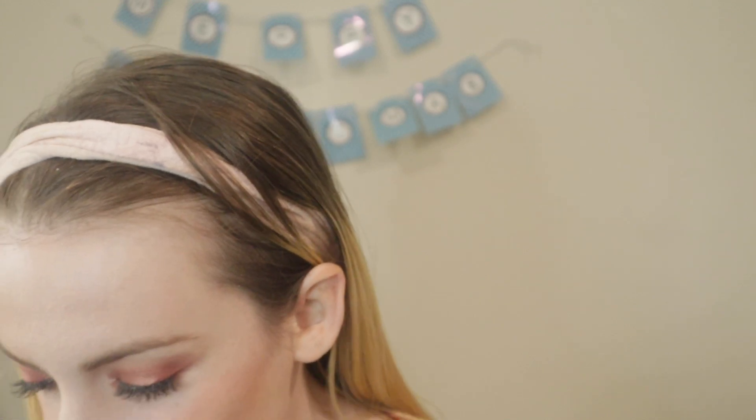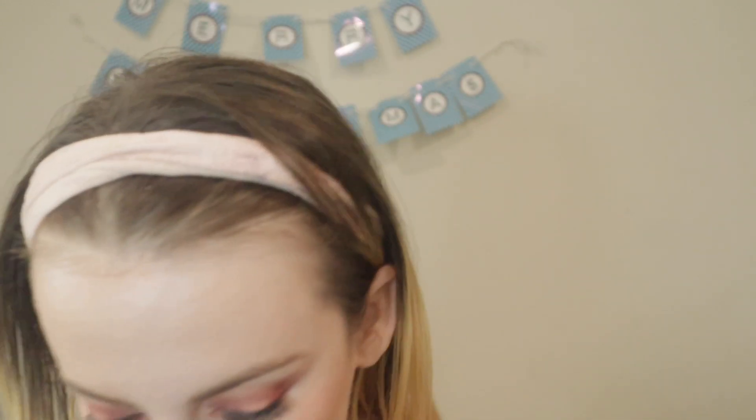I did my bronzer off camera — I used the Essence Sun Club matte bronzing powder in natural. Now I'm going to put on some highlighter, using the LA Girl glow palette and the highlighting shade in the palette.